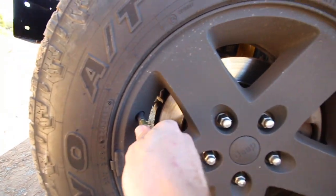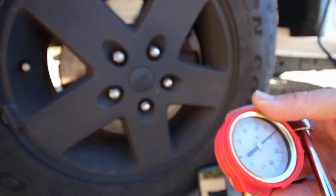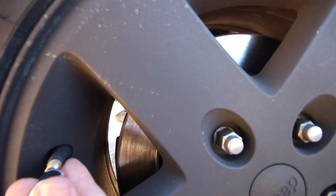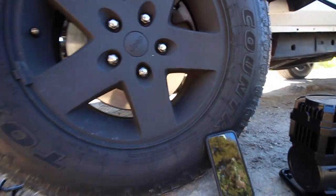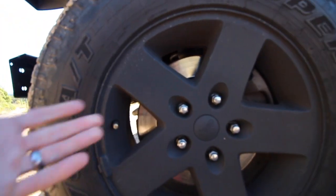Within a minute it ran from 25 to 40 PSI, so I just had to drop that down a little bit. So within a minute with the single barrel 12 volt air compressor we went from 25 to 40 PSI — that's not half bad. By the time you walk around and unplug it, you're looking at maybe seven or eight minutes, call it 10 minutes to do all four tyres and get home.